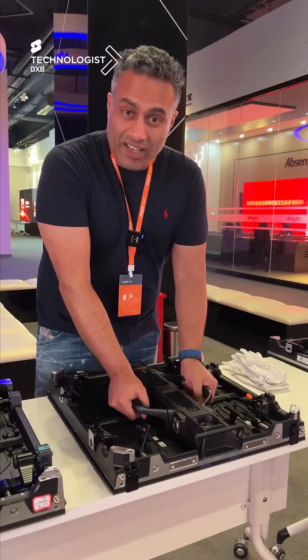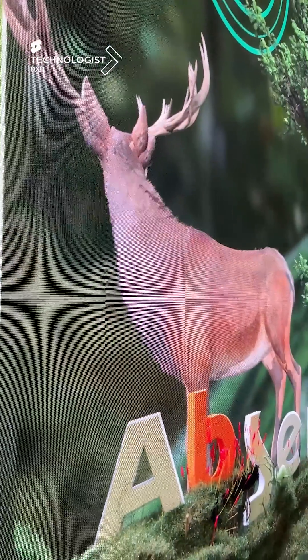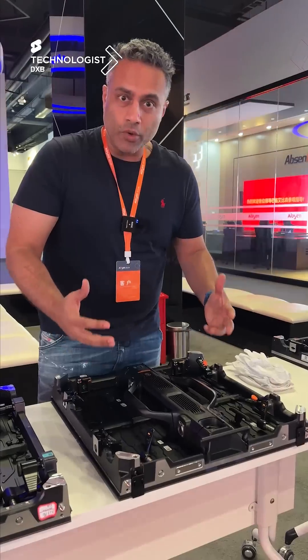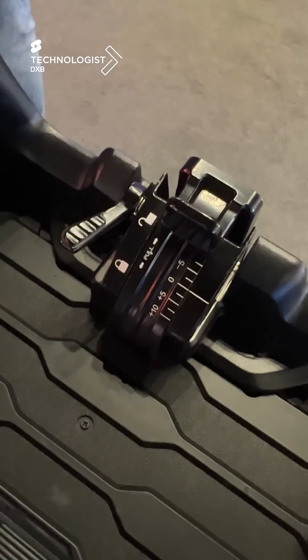These are the rental editions, which have basically been modified over the years with advancements in the tech required for road-ready gear. These little levers here — this is what makes the difference in creating curved LED screens.